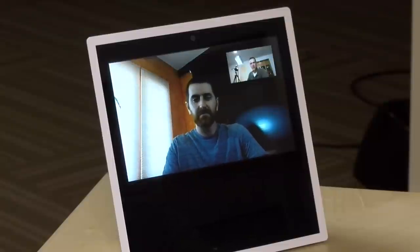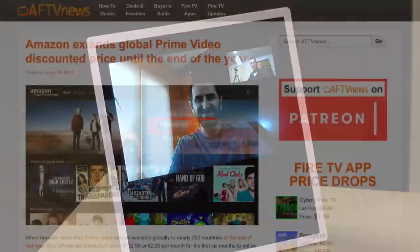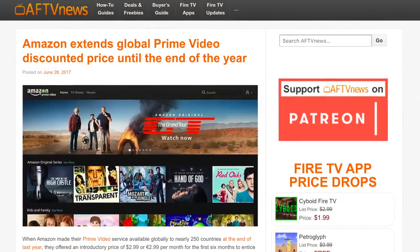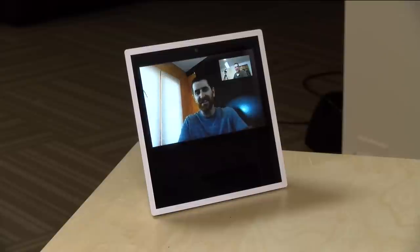It looks like it's working okay. — Very good. Thanks Elias, glad we could do a test call real quick. Where can people find your website? — It's AFTVnews.com. I'm getting the Fire TV edition television in a few hours, so I'll be doing a lot of write-ups and articles on that. If people are interested, they can check that out. — Definitely check it out. Thanks for the call. You can see how easy it is to make a call on the device.